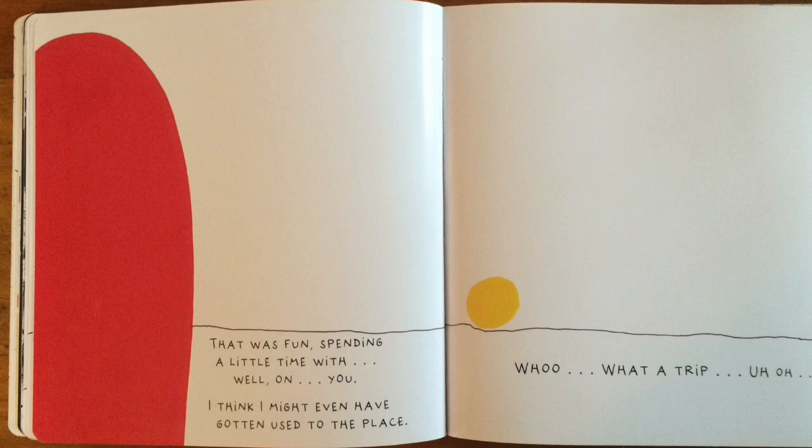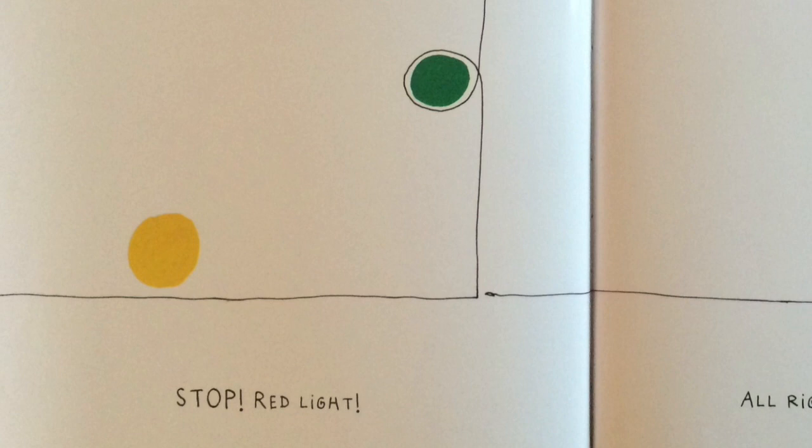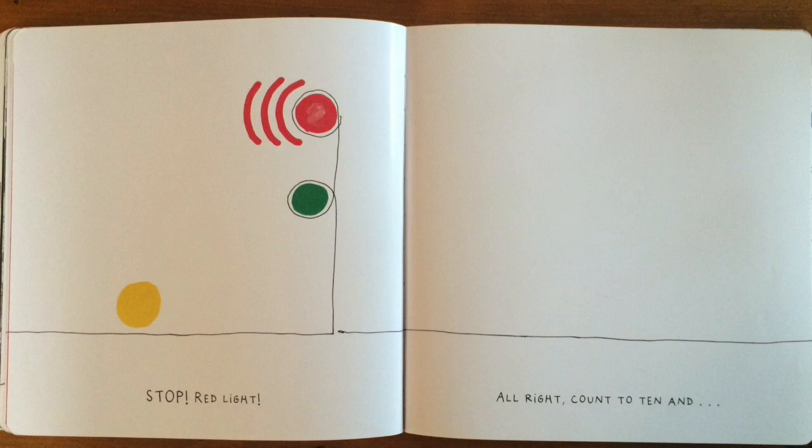Whew! What a trip. Uh-oh. Stop! Red light! All right, count to ten. And green light — you can go now.